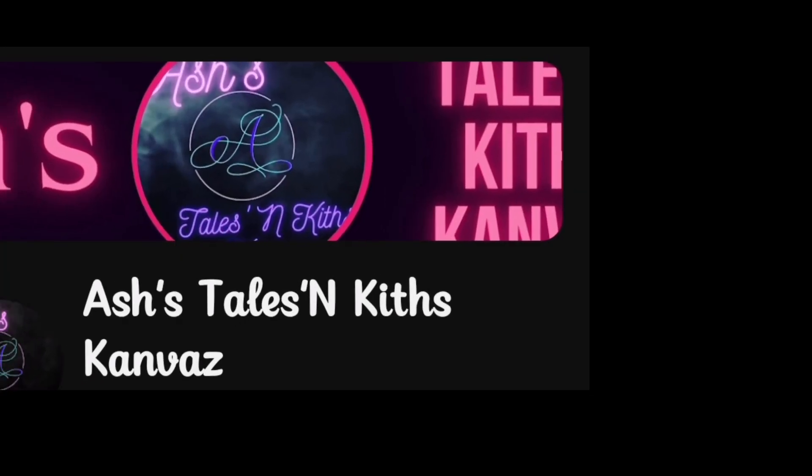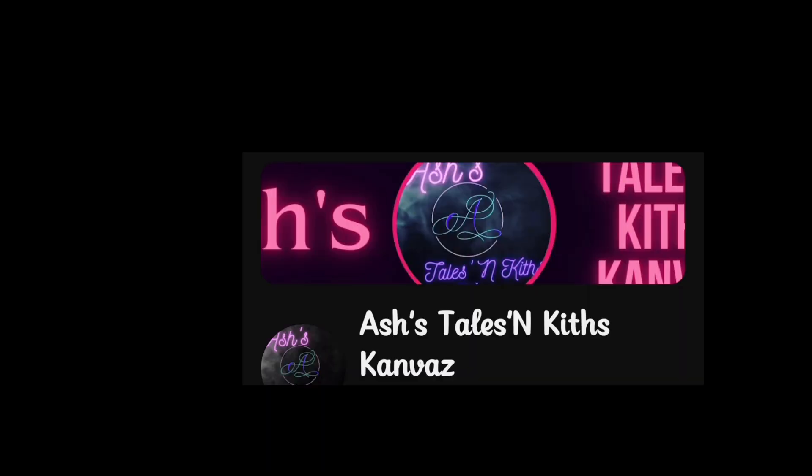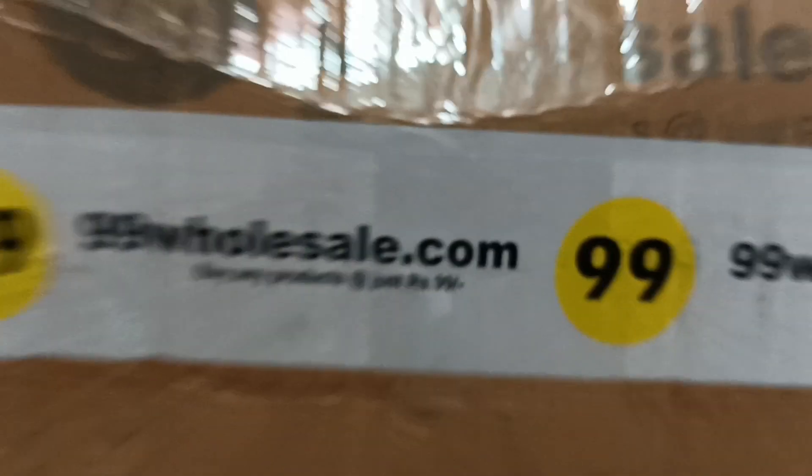Hi guys, this is Ash here. Welcome to Ash's Tates Kids Canvas. Today I'm here to share an exciting online shopping experience. I'm going to unbox and I can't wait to share with you guys.